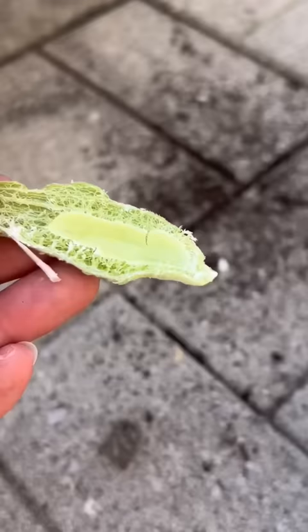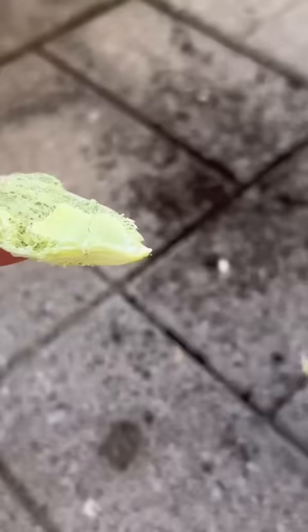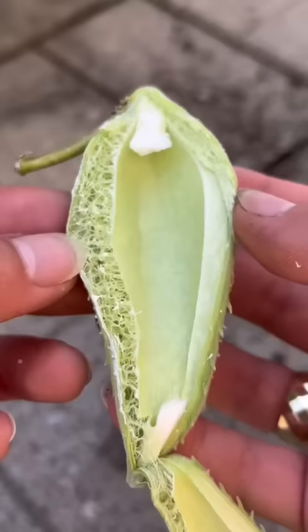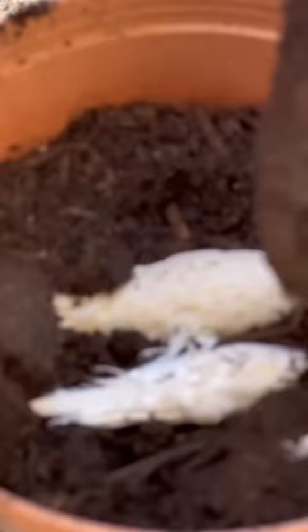These horn-shaped seed pods were so sticky they almost reminded me of shampoo ginger. They were even once used to fill flotation devices during World War II when the supply of another material was cut off by Japan. They're also used for mattress and pillow fillings. This is what the actual plant looks like.